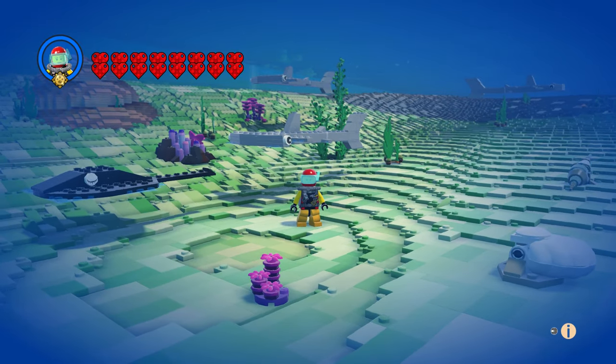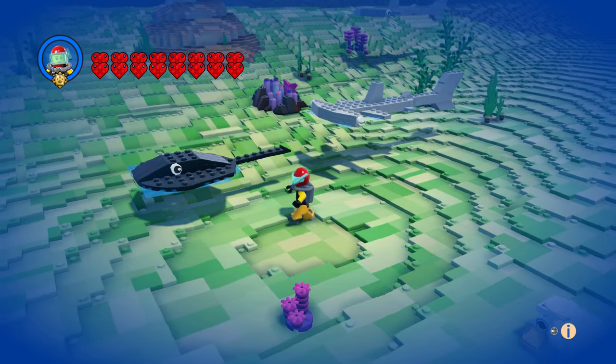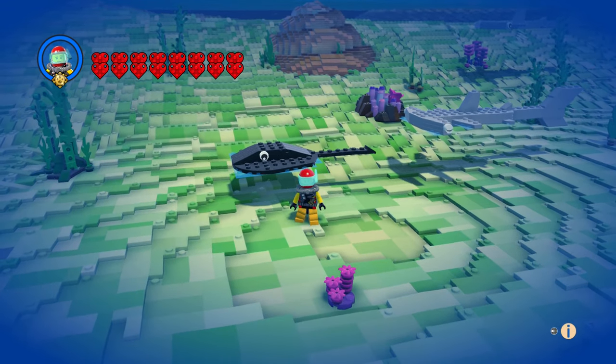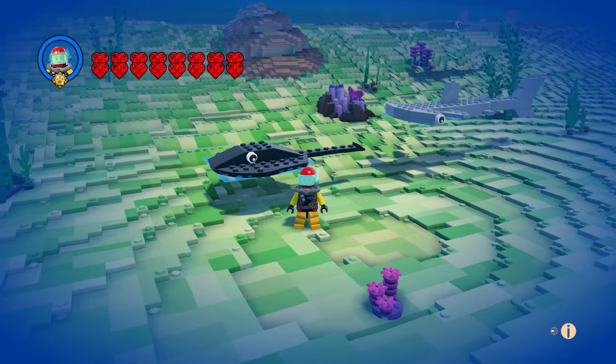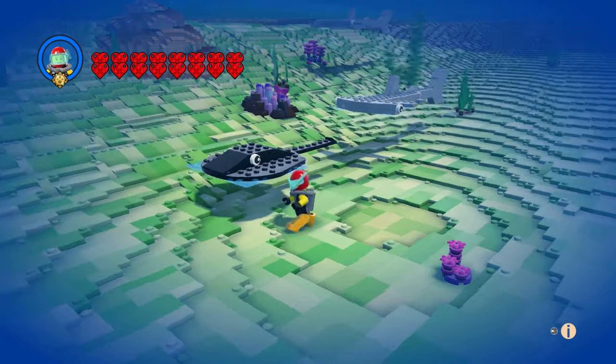I got a couple of his friends in the background there. And of course we got — I guess it's just a stingray, it's not really a manta ray. He came out great too.